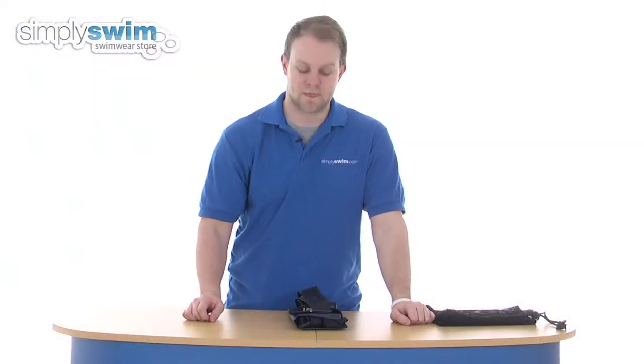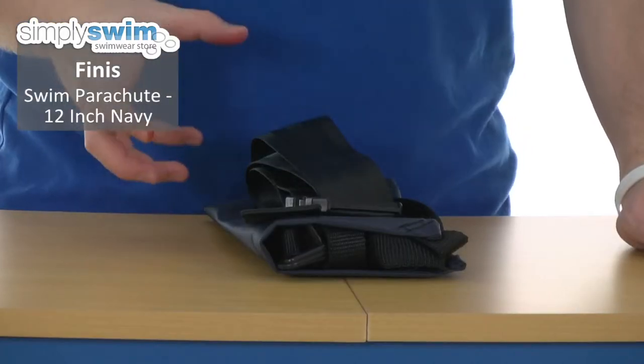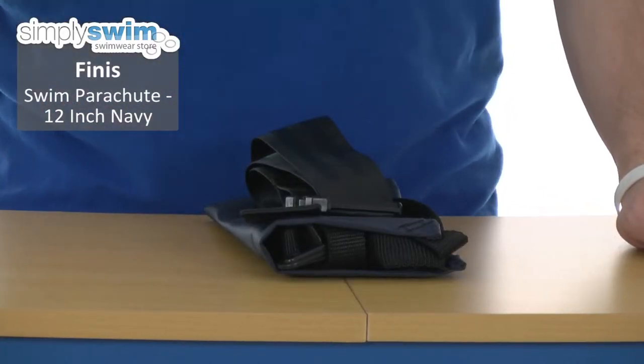Hi and welcome to SimplySwim.com. Today we'll take a look at the Finnis Swim Parachute 12-inch. It's a great resistance tool for swim training, helping build both strength and stamina.